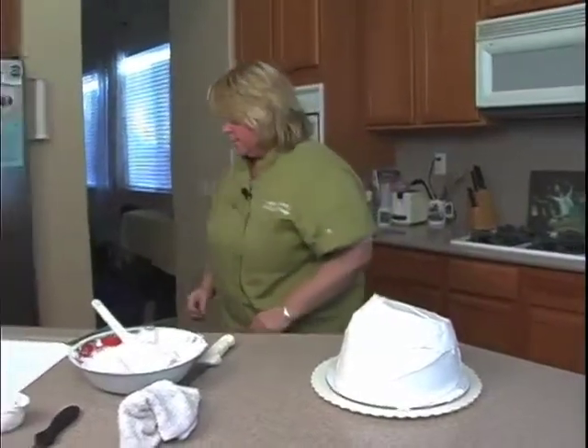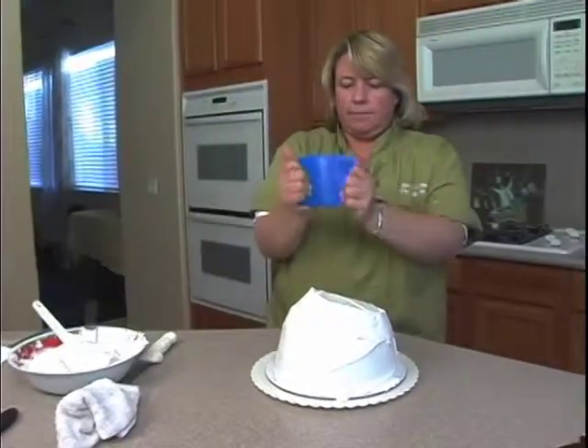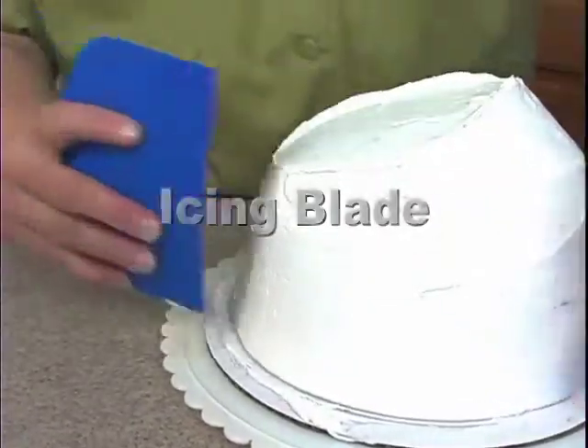Once you get it like that, what we can do is take this plastic — I like this plastic because you can actually bend it a little bit. Just come around the cake like this and wipe off the excess.